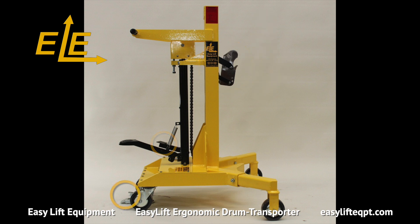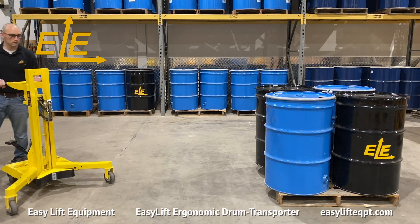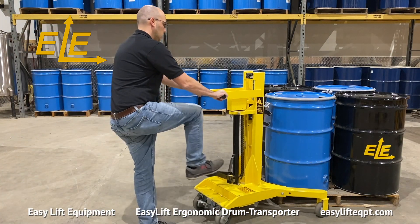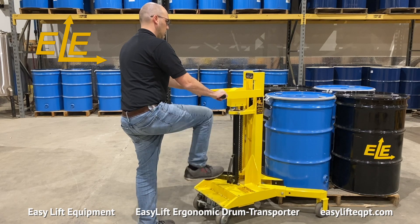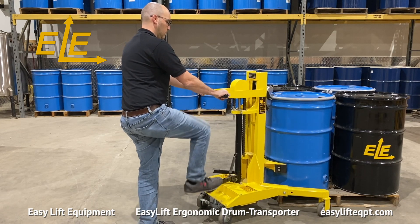Once testing is complete, disengage the foot floor lock and begin application. Push the drum transporter to the corner of the pallet so the lower clamping jaw is below the drum's chime. Keep the clamping mechanism pressed tightly against the side of the drum and pump the larger foot pedal up and down until the lower clamping jaw engages with the chime of the drum.